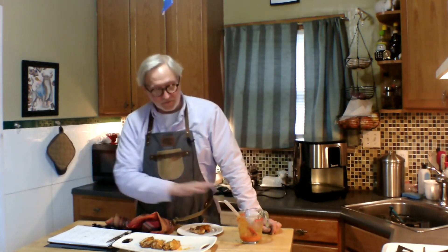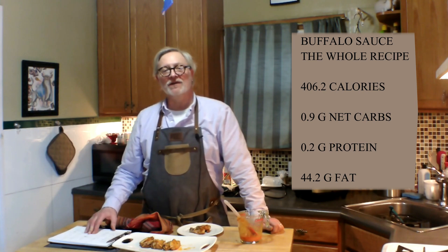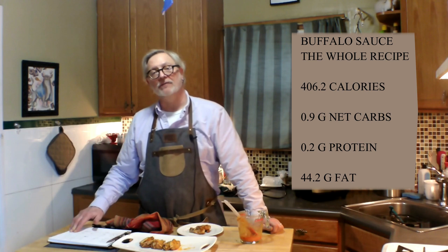Now the sauce — the whole sauce we made is much more than you need for this particular recipe, so keep some in the fridge for the next time. The whole sauce recipe comes down to 406.2 calories, 0.9 grams of net carbs, 0.2 grams of protein, and 44.2 grams of fat.